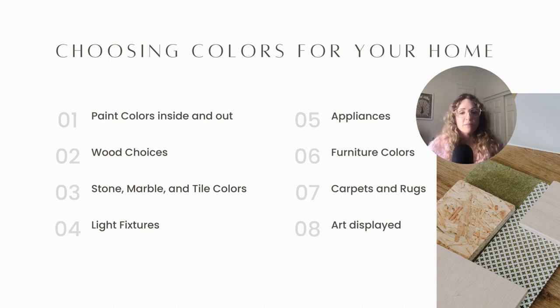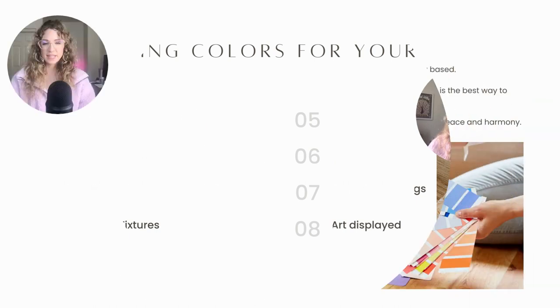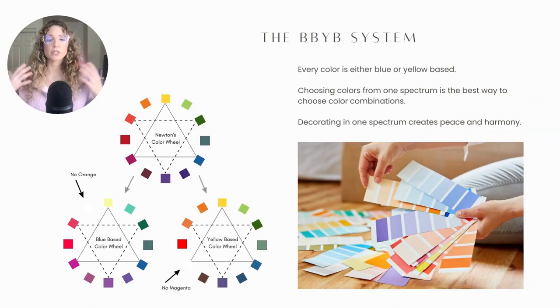It really all comes down to the undertone of the colors you're choosing. The blue base yellow base color system is so important when choosing colors for your home because every single color is either blue or yellow based, and choosing colors from one spectrum is the best way to create great color combinations.